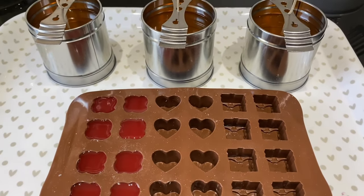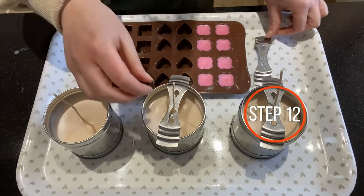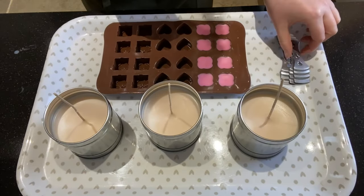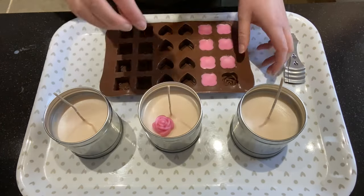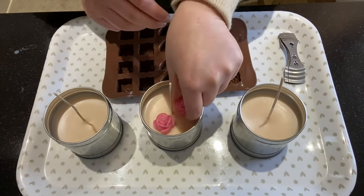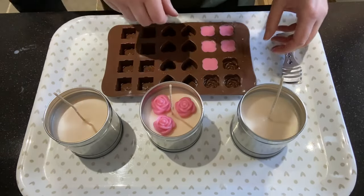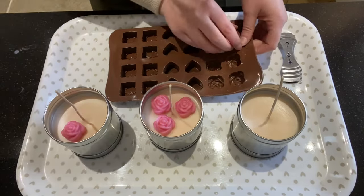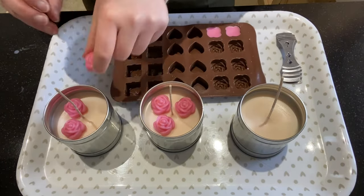Give them plenty of time to set properly before you start playing with them. Now I'm taking off my wick centering tools to give me plenty of room to start positioning my flowers. I'm popping them out of the moulds and I'm going to use three in each candle. I don't have quite enough flowers because there weren't enough in the mould, so I'll be re-melting my leftover wax and pouring another flower — they will all be the same. I'm just positioning them where I want them, getting a nice spread over the candle, before doing my next pour.